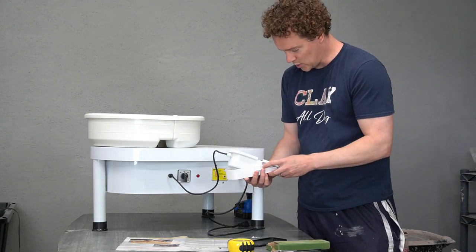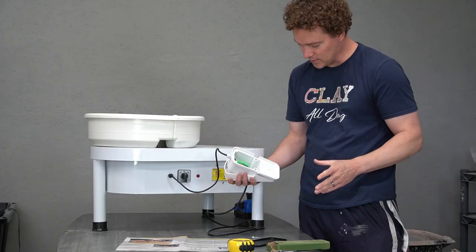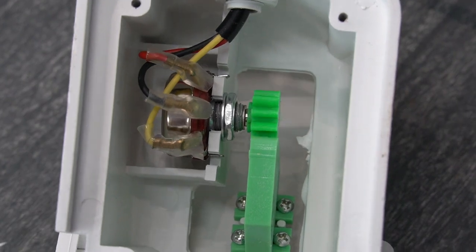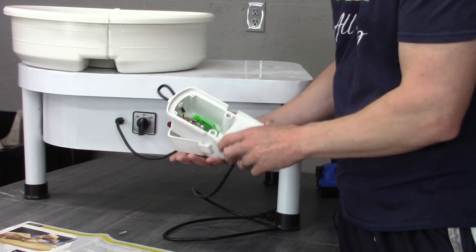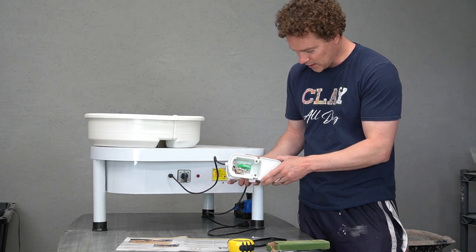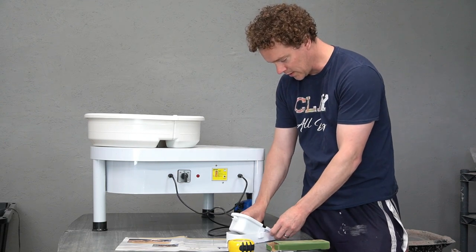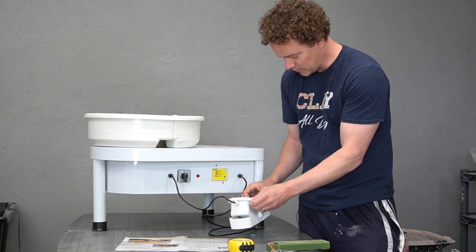With the cover unscrewed, yeah — very simple, and the gears are made of plastic. The bad news is these could wear out quite easily and quickly. The good news is they probably wouldn't cost much to replace. I mean, if you had a 3D printer you could probably even print these yourself. The electronics look very simple. Cheap, but if it gets the job done I think you're gonna be all right.